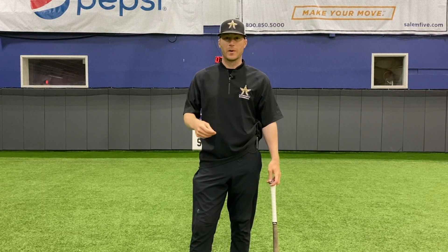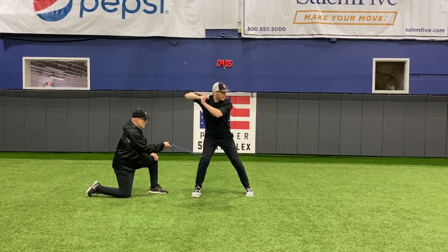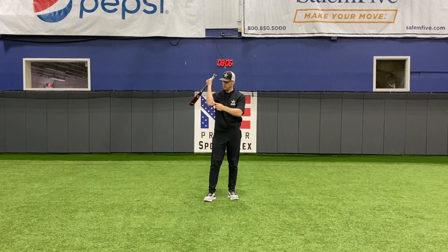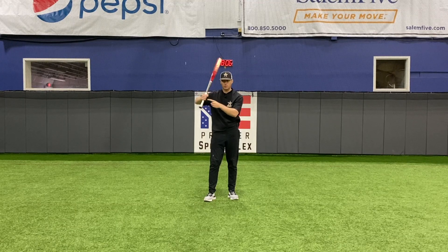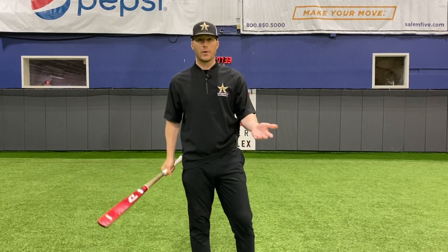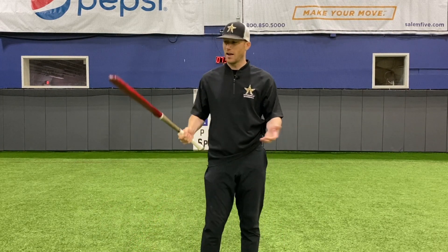First, I appreciate you taking the time today to learn from our course on building an elite swing. So to have a good swing, you need to have these three characteristics. A lot of people talk about hands inside the ball — what does that mean?